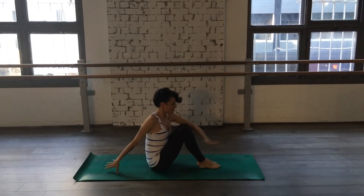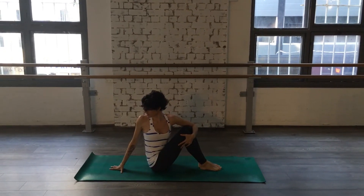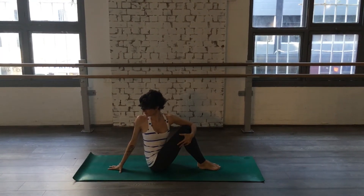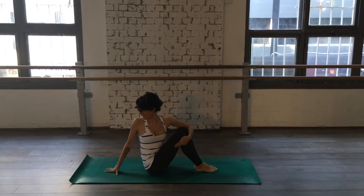Half seated twist. Inhale to lengthen this line. Exhale to twist. Two. Three. Four. And five.